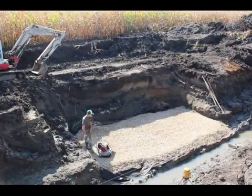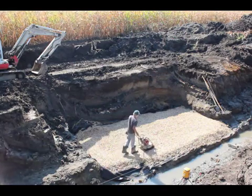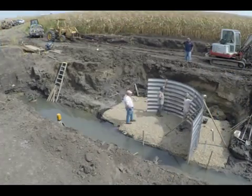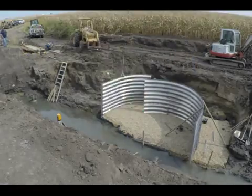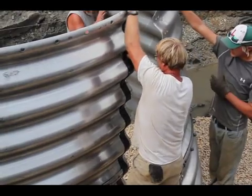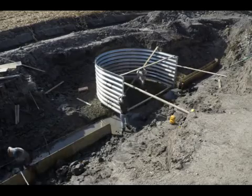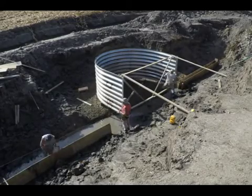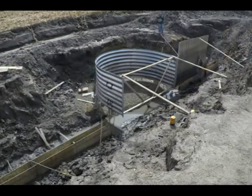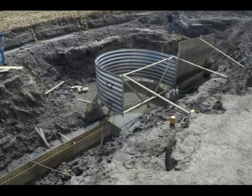A granular base is used for the foundation of the structure. With a firm foundation in place, the aluminum pieces that form the weir part of the structure are positioned and bolted together. To prevent leakage, mastic is placed between the joints of each panel before bolting. While part of the crew makes sure the top of the weir is level, the concrete forms are being constructed in the trench. Now it's time to start assembling the head walls, which are bolted in place similarly to the weir sections.